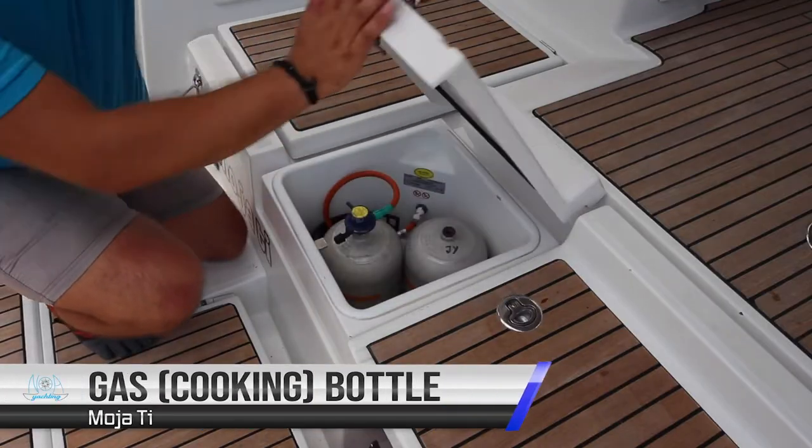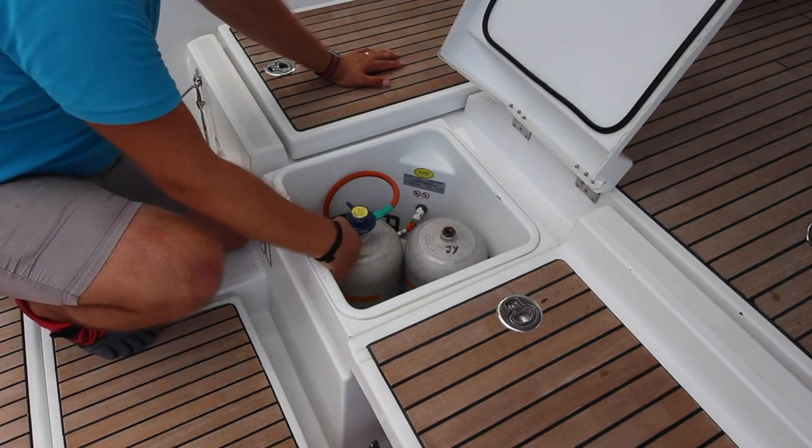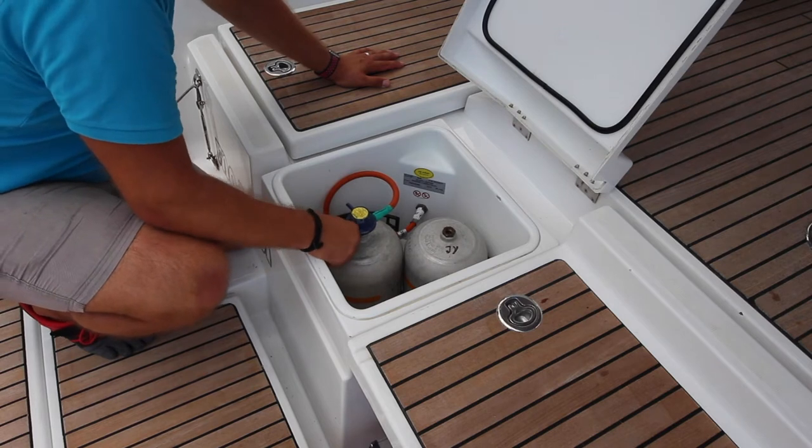The gas bottle is located in this locker here, as is your spare gas bottle. To turn the gas on, rotate anti-clockwise for open. To turn the gas off, rotate clockwise all the way to close.